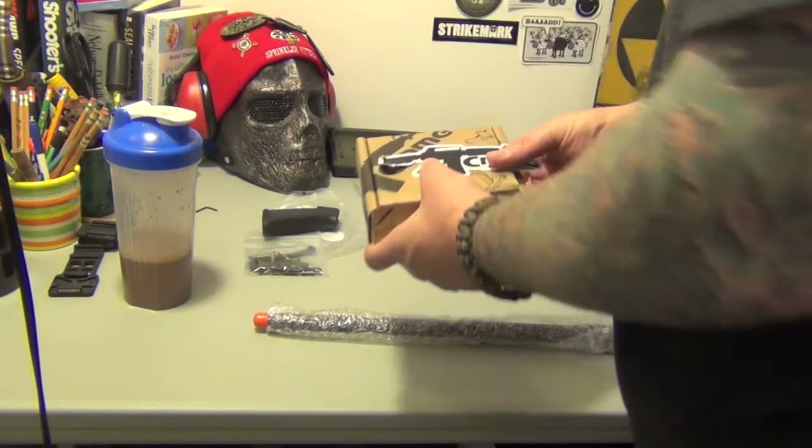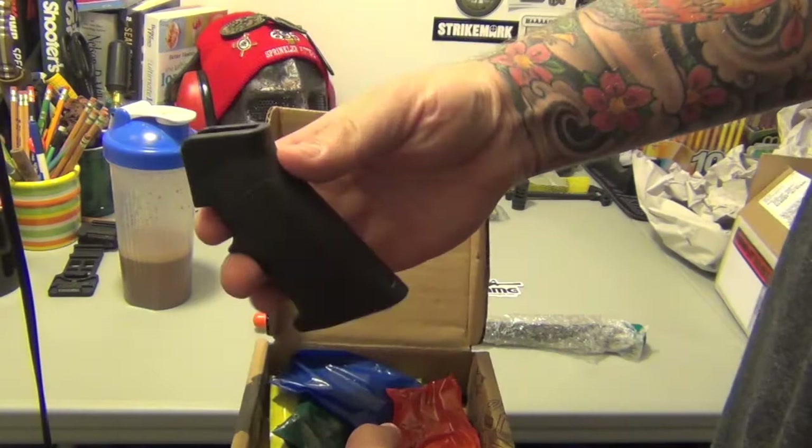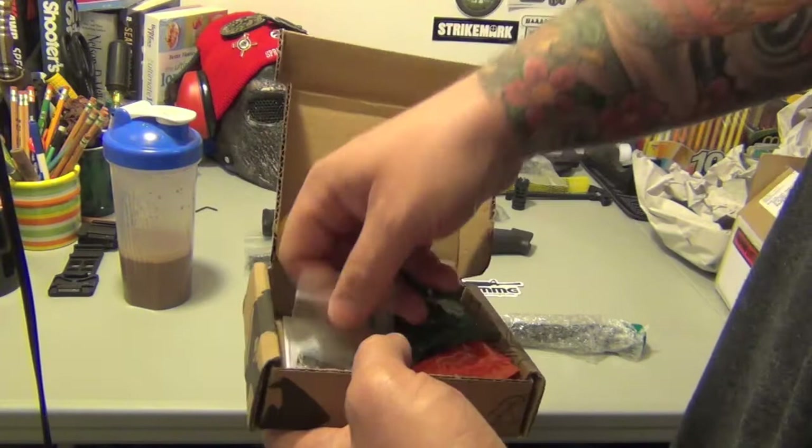Now here's the other kit. The other one comes with a sticker — it's the CMMG. What's pretty cool about this kit, which I really liked, is that it comes in all organized packs. They're all color coded. I'd show you guys, but I'm not going to open them up and lose any of this stuff.